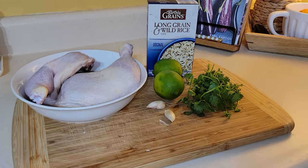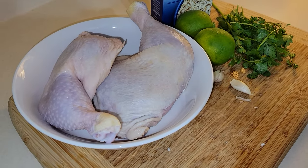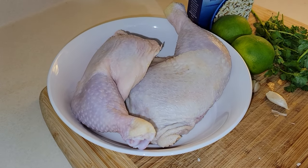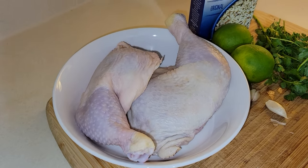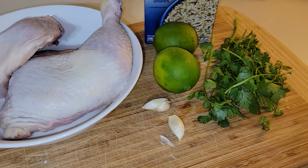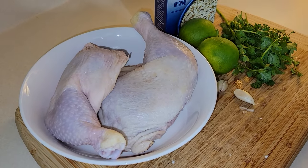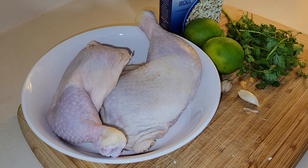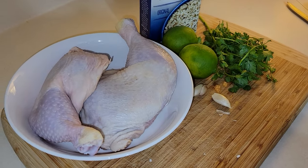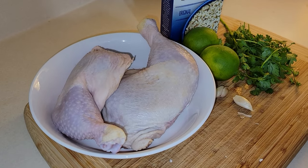The next extreme budget meal is going to be cilantro lime chicken with some wild rice. I have two leg quarters that were on sale at Aldi — four of them in the pack for under $5, very economical. I'm going to season them with salt, pepper, garlic, lime juice, cilantro, and a little onion powder, and let them marinate in the refrigerator for at least two to four hours. The longer, the better, so the flavors infuse into the chicken.